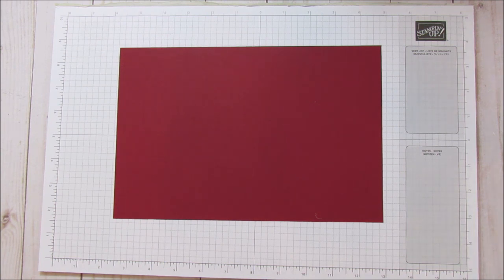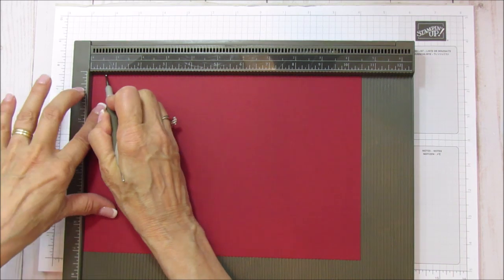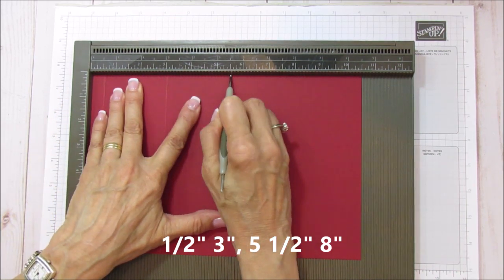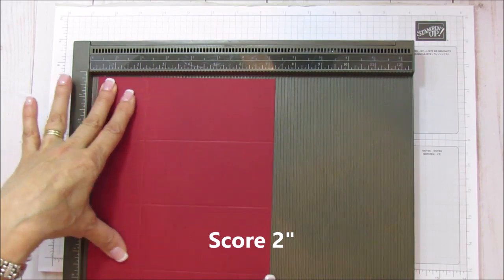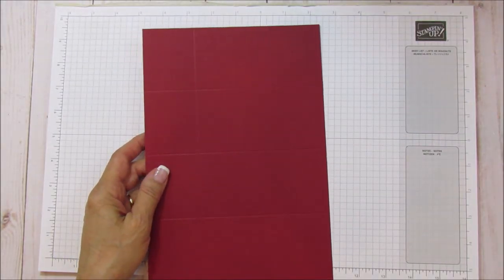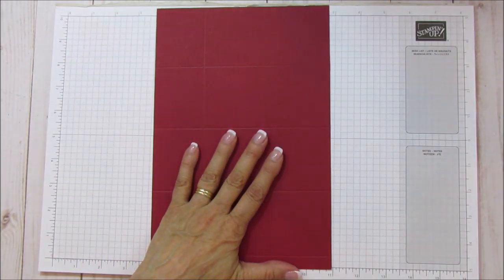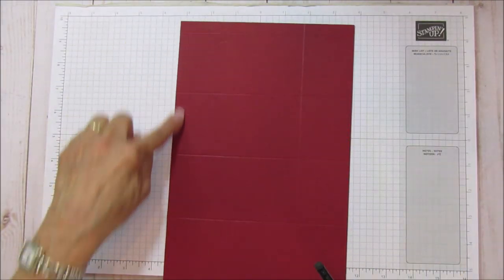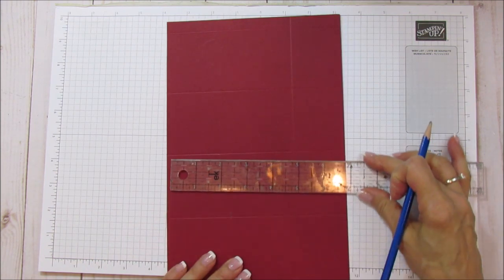I'm using the Simply Scored scoring tool, and we're gonna score this. On the ten and a half inch side, we're going to score at one half, at three, at five and a half, and at eight. Then you're going to turn it and score it at two. On the top part, we're going to take our ruler and measure two and a half inches and mark it all the way down.